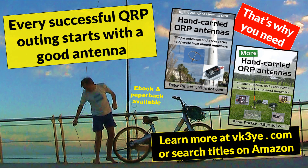Do you want to get the most from your portable QRP operating? Good antennas is a great place to start. Find out how I succeed with my two books: Hand Carried QRP Antennas and More Hand Carried QRP Antennas. They're big sellers with favourable reviews from all around the world. To learn more, visit vk3ye.com or search the titles on Amazon.